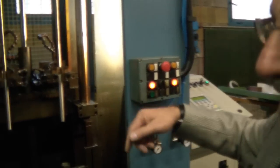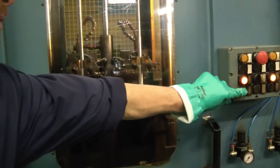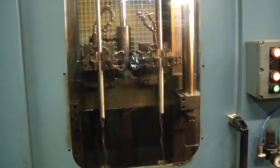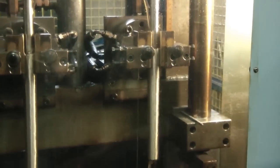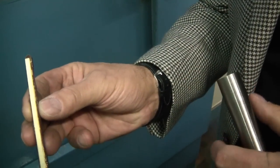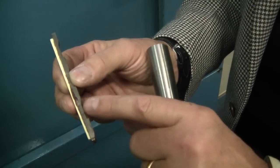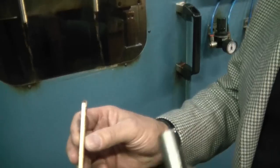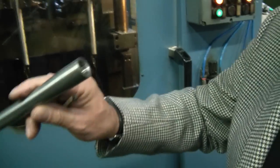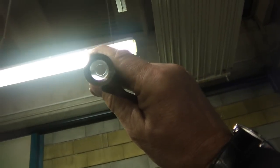Then the barrel comes here for the lapping. We are lapping the inside. On that rod there are stones glued to the metal part — these go up and down inside and smooth all the parts inside to a mirror finish.